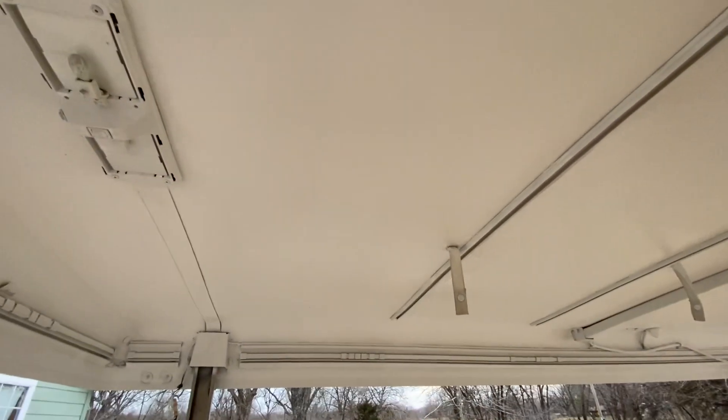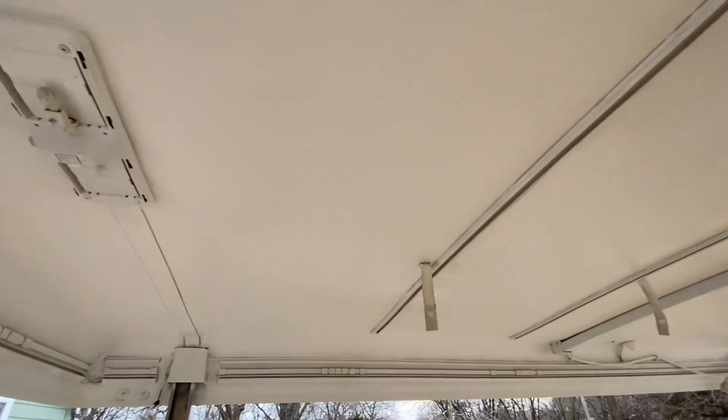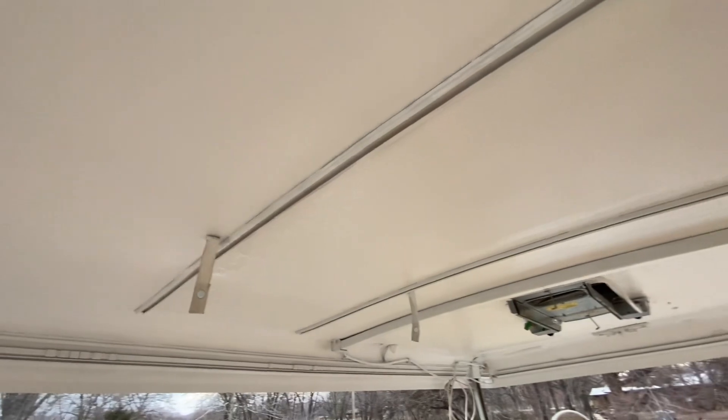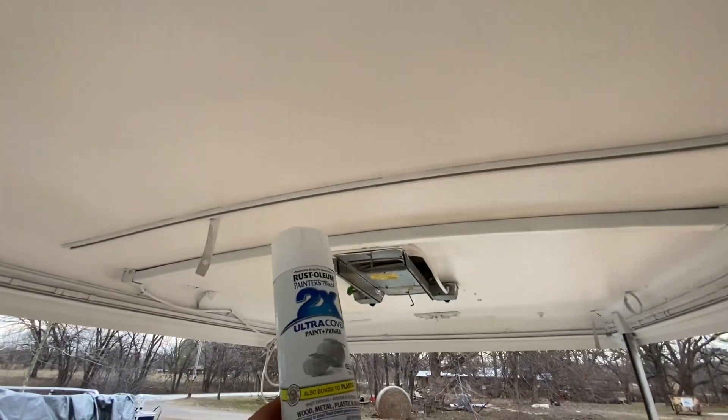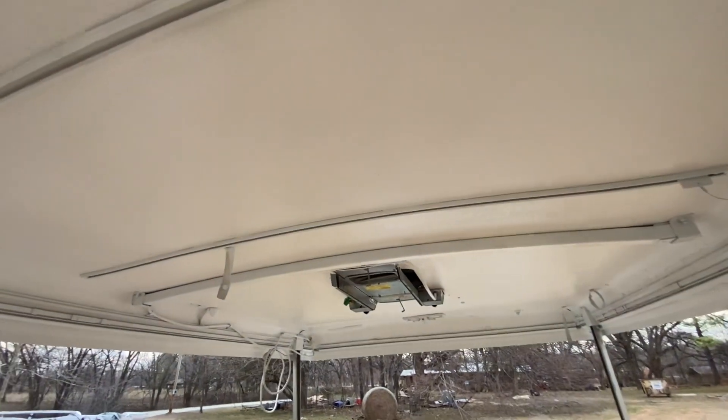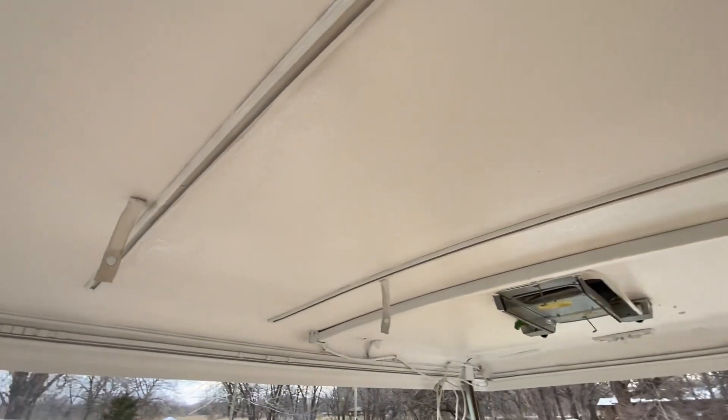I just finished putting the second coat of flex seal on here and painted all of the little trim pieces with some Rust-Oleum Ultra Cover. I have that done. The flex seal worked out good.